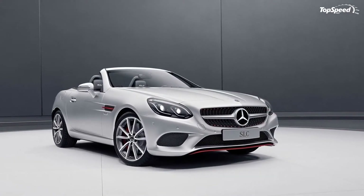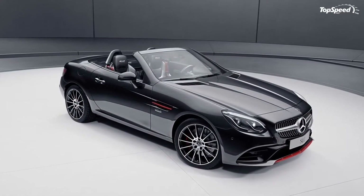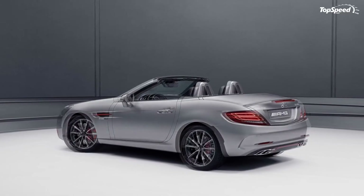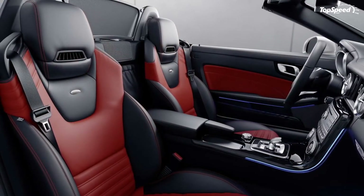Better late than never, because here it is — and even better, the Red Art Edition is not limited to a specific trim of the SLC Class but is instead available to the whole lot of them. That includes the SLC 180, 200, 250D, 300, and for good measure, the AMG SLC 43 too.